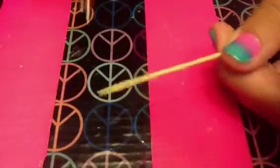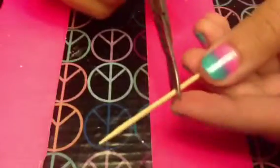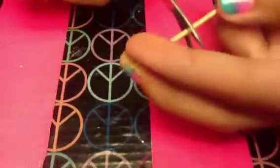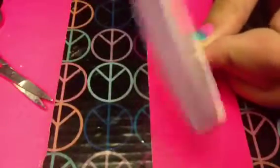First take the toothpick and cut it. Now the shorter you make it, the deeper it will look as if it went into your hand. I like to cut it about halfway, but this is totally up to you. To make sure that you don't hurt yourself, you're going to file it down with the nail file, and I'm just going to do this until it is very smooth.